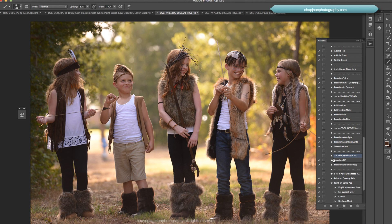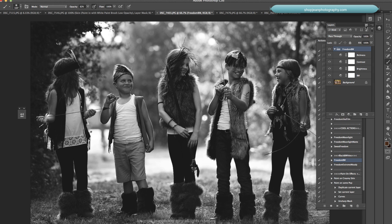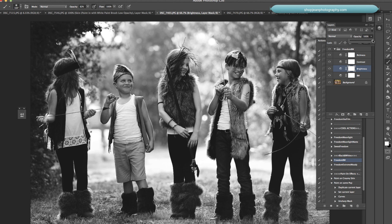On this next shot, let's try a black and white. We're going to do Freedom Black and White. It's a little dark, so we'll go within the folder and increase the brightness, then go to the richness layer and bring that down a little bit. That's just a nice black and white right there.